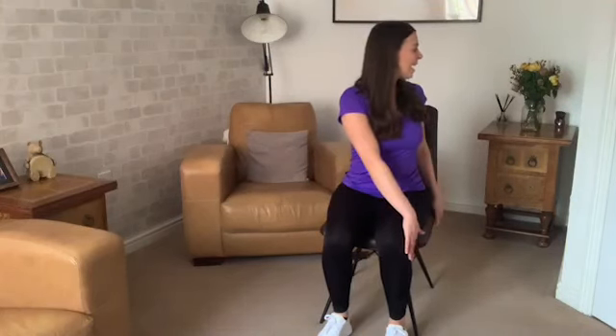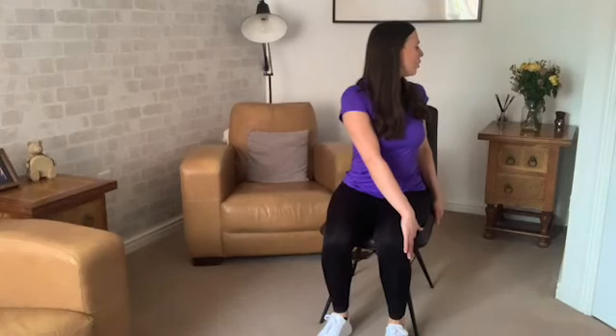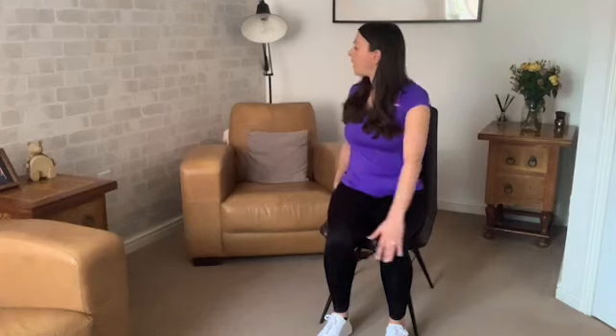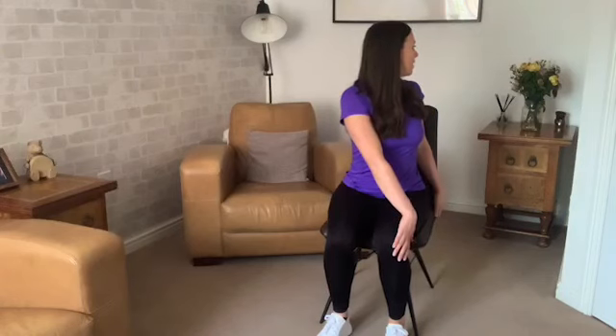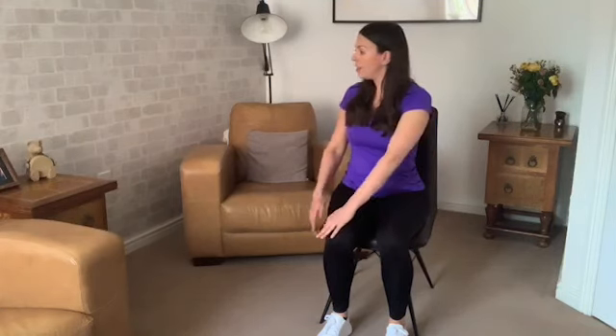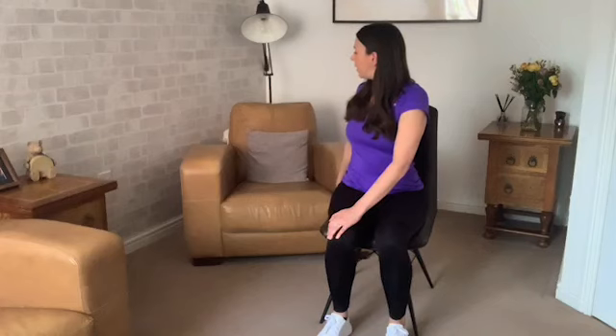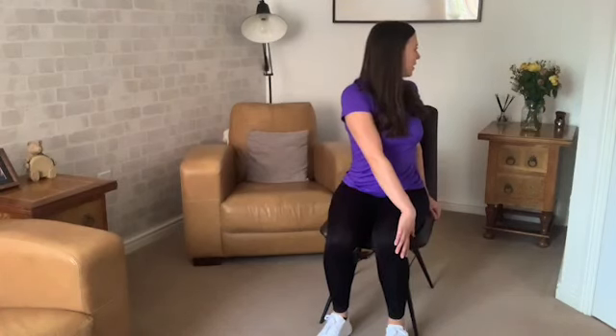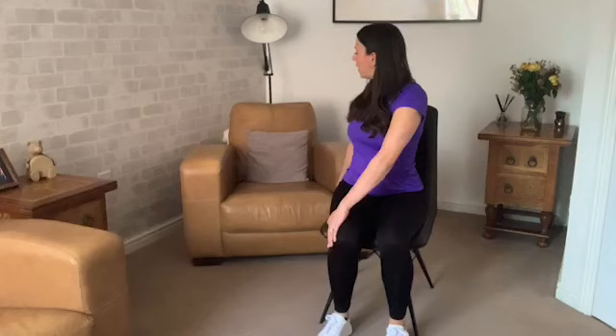Now from here we're going to twist — I want you to twist and look round to the right side, looking over that right shoulder, then coming back through center. And we go to the left — so lovely twist here. Keep that going, round to the other side, looking a bit further each time if we can. Let's do that once more on each side — it's one of my favourites this one, feels really good. Last time. And back to the centre. Nice work.